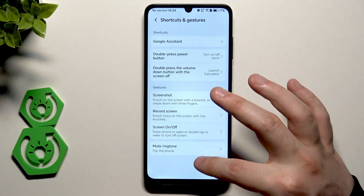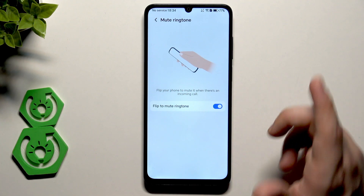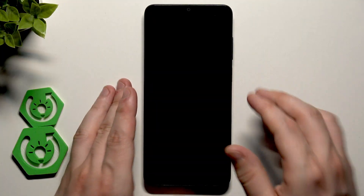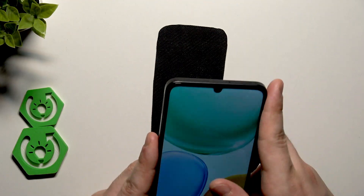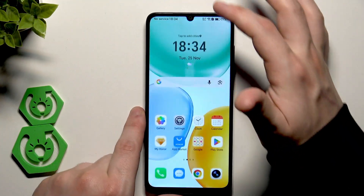We also have Flip to Mute — this mutes the ringtone when there's an incoming call. All you need to do is flip your phone over and the call will be automatically muted. Pretty worth enabling and it works really well.